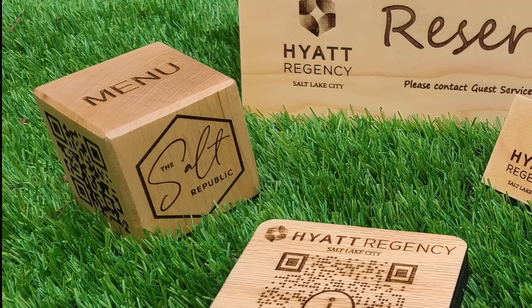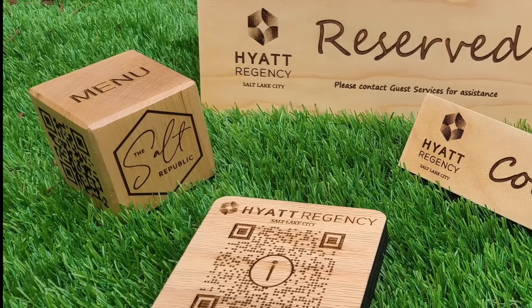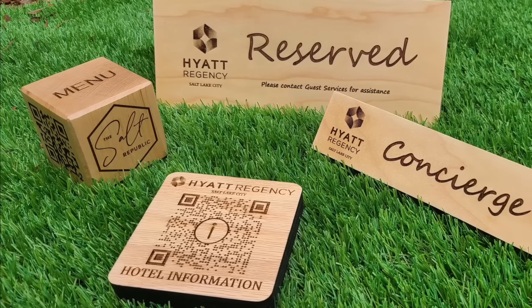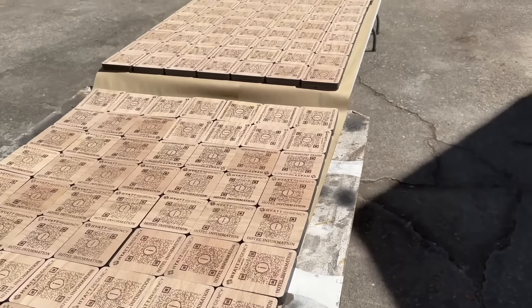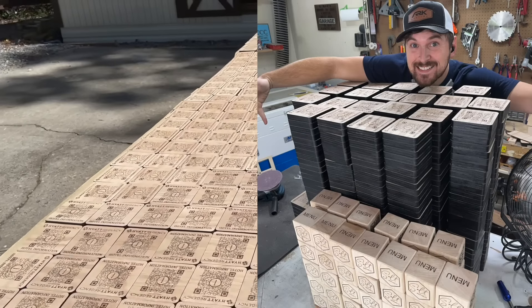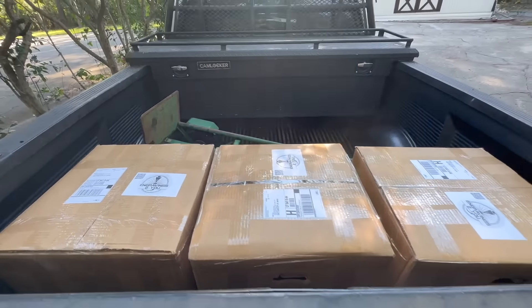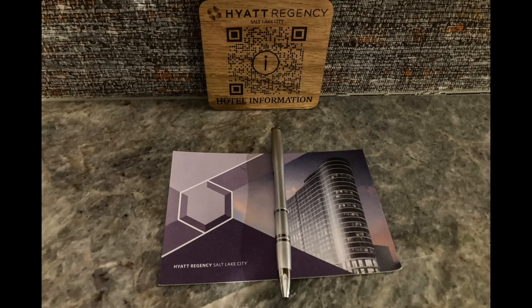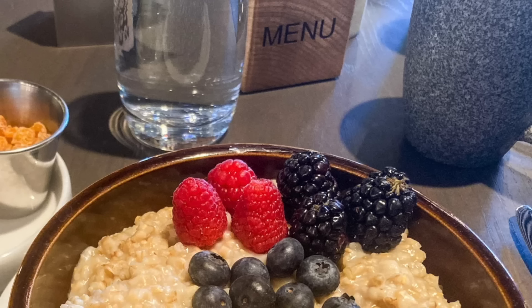Here's another look at some of the pieces the hotel job included: four-by-four inch maple blocks with the menu, small four-inch coasters for each room, concierge signs around the hotel, and reserved signs. The hotel purchased over a thousand items in total, and they all ended up in three big boxes each weighing about 70 pounds. I searched the internet and was able to locate some of my pieces online — you can see one of the QR codes in the room and one of my menu blocks on the restaurant table, which is pretty cool even though I haven't visited the hotel yet.